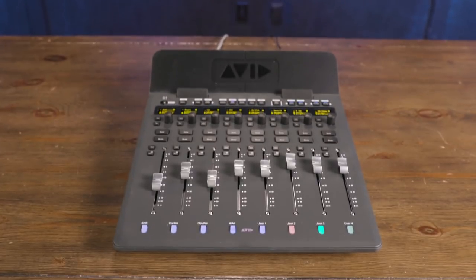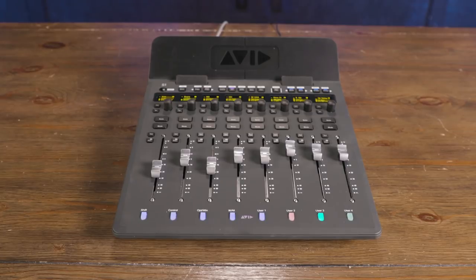Hi, I'm Mitch Gallagher. Welcome to Sweetwater's Soundcheck. This time out, the S1 — the latest control surface from Avid. For complete information about the S1 and the entire family of Avid products, visit Sweetwater.com.